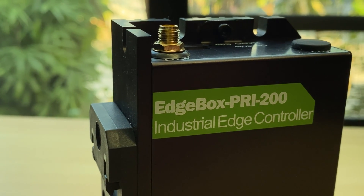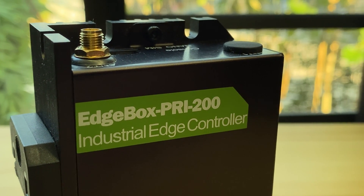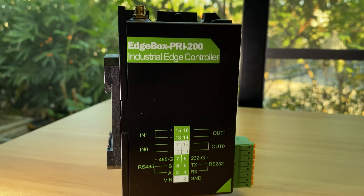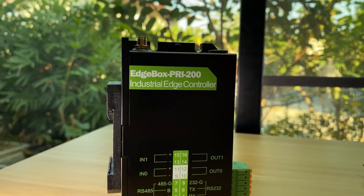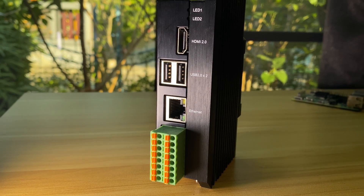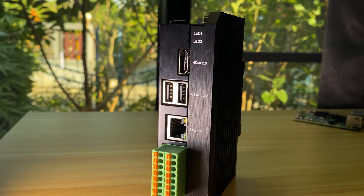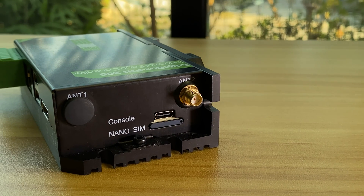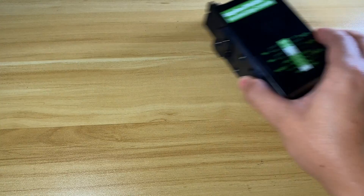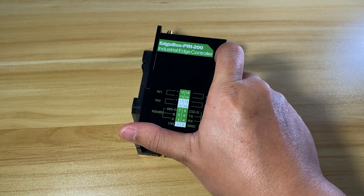In summary, the Edgebox RP200 is a versatile and affordable solution suitable for both industrial and general Raspberry Pi use. Its robust design and feature set make it a reliable choice for a wide range of applications, and it's ready to serve you as soon as you plug in the power, eliminating the need for additional setup. Thanks for watching and see you in the upcoming videos.